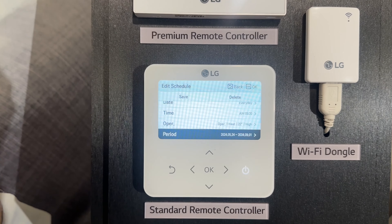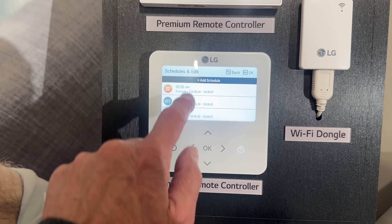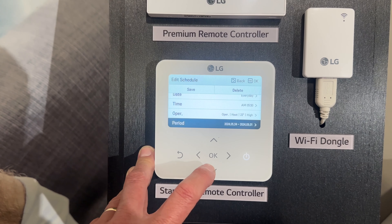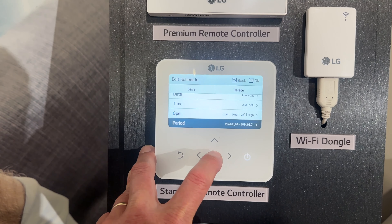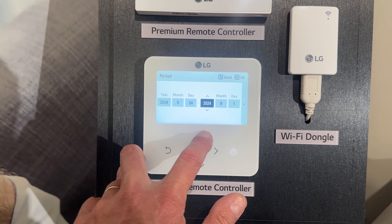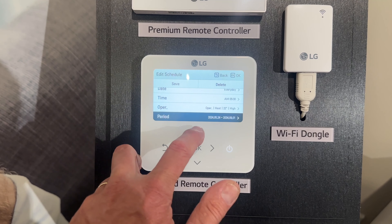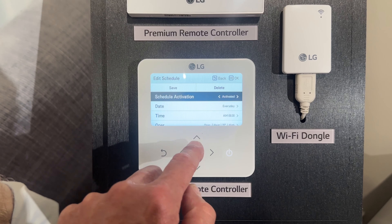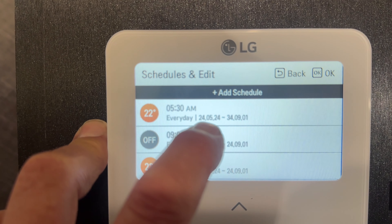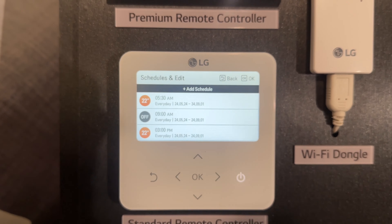If you've got all your schedules here and want to edit one, you can easily just go into one of them. Let's say we're happy for it to run like that for the next 10 years, so we go down to Period and change the end year from 2024 to 2034. Then we move the cursor back up to Save and press OK. The schedule has been edited and saved, and now it's going to run from 2024 to 2034, so we won't need to change that for 10 years.